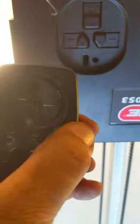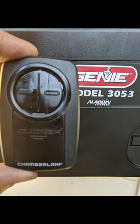You have to press it three times after you press the black button. This is on a Genie opener. Thanks for watching.